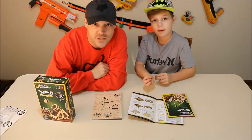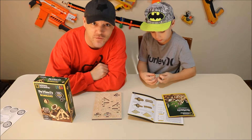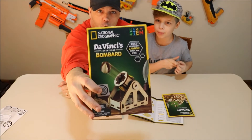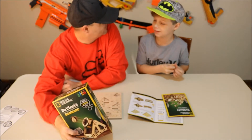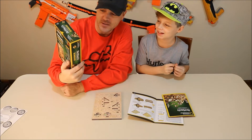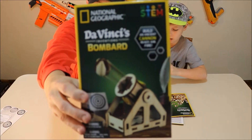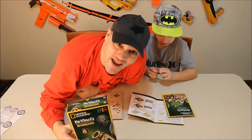Subscribe to PewDiePie. What's up guys? Welcome back. Got a different camera angle for you today. What are we doing today, dude? Bombard. Canon. Bombard. Oh. Da Vinci's Inventions. Bombard. We're building a cannon.